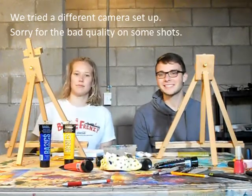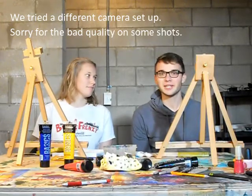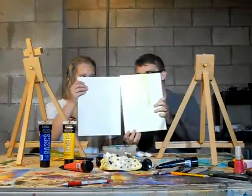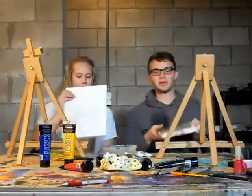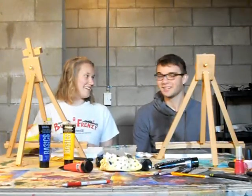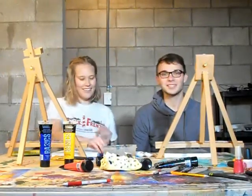All right, tonight we're going to do a paint and sip. We're planning on doing a desert landscape that we're going to piece together. We've done a couple of these before — it's a lot of fun. We're thinking like a cactus, a snake, a little slithery rattlesnake. So it should be a good time.